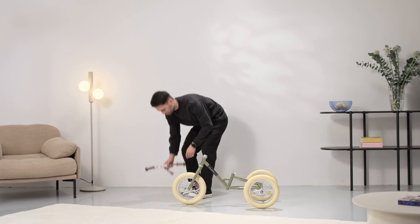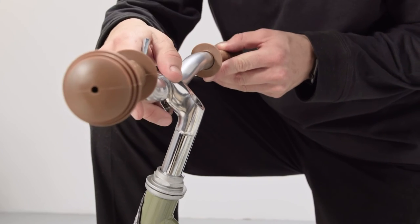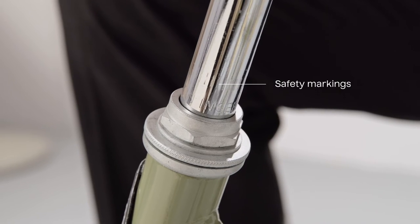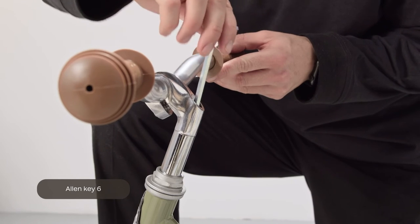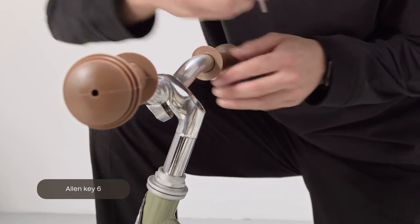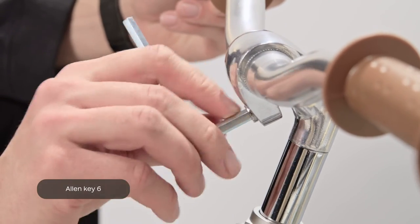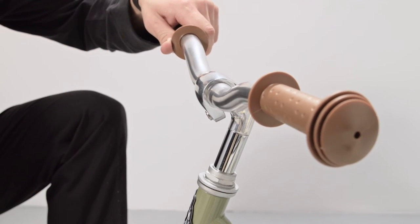First, remove the black protection cap. Install the handlebar and set it to your preferred height. The safety marking should always be inside the frame and not visible. Use allen key six to tighten the bolt firmly. To loosen the bolt on the front of the handlebar stem, use allen key six once more. You can now adjust the angle, retighten it firmly, and check if it's secure.